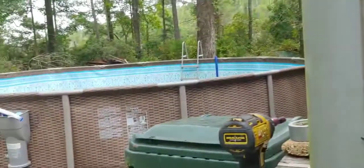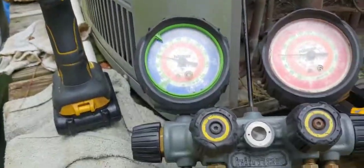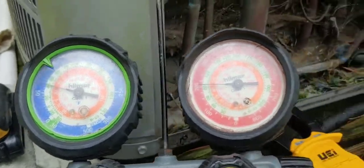It looks terrible. I mean, it's really cool outside today — it's like 75 degrees out here, really cool. So I'll go inside and see what it's got in there.